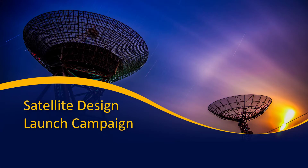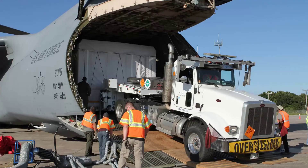Once satellite construction has been completed and it's passed all tests, we get to the fun part: getting it ready to launch. But before we can do that, we have to do a couple of things first. The first step is to get the satellite there. This is the GOES satellite being transported first by plane and then by truck to its final destination.